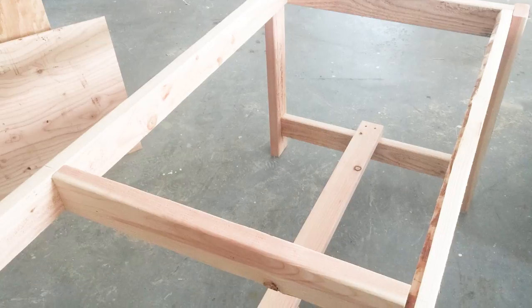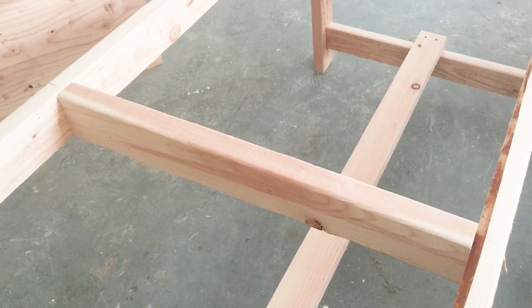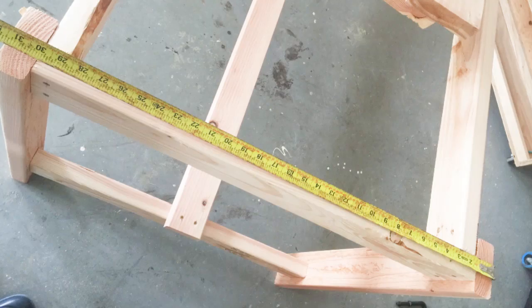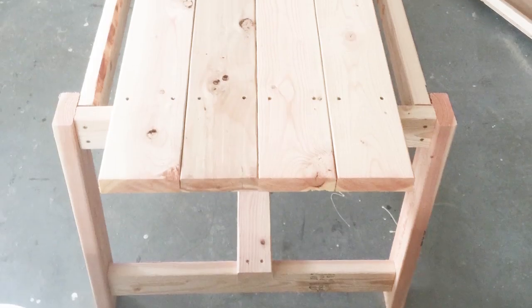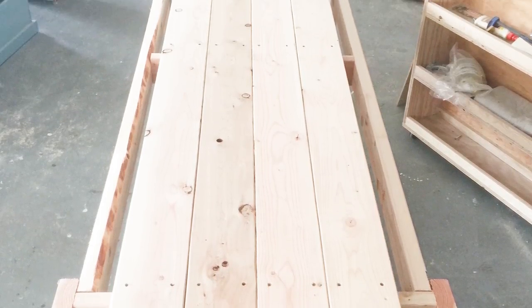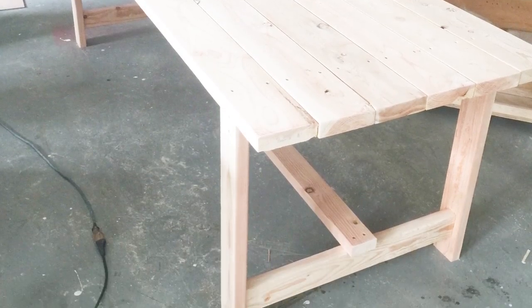Find the center of the aprons, add the center support, and then you can start attaching the tabletop boards. Find the center, start in the center, and work your way out — that way you know you have an even overhang on both sides. Just screw right through the top. It took me about an hour to actually build the table.